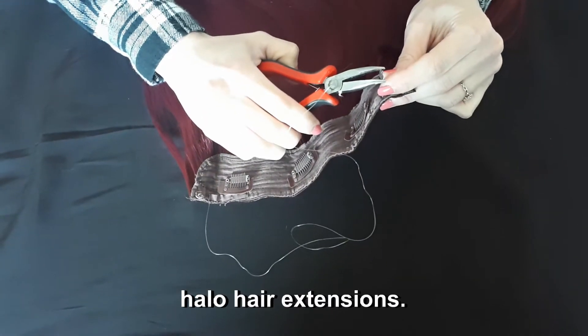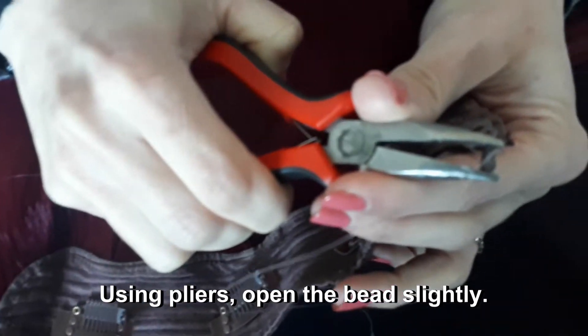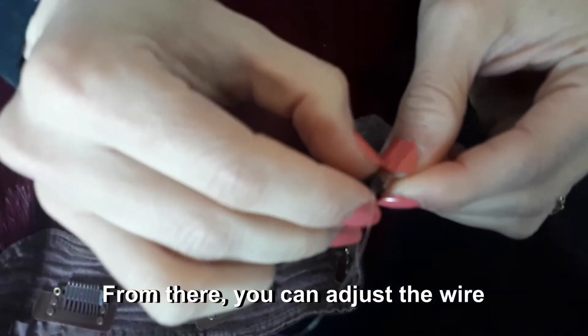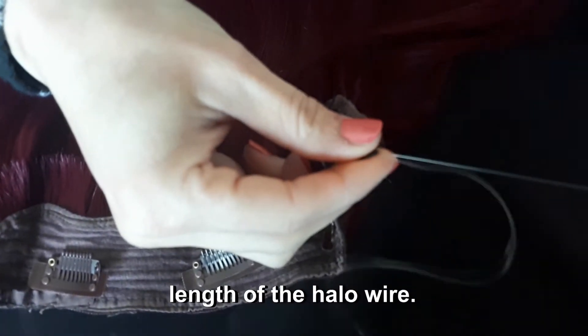Here's how to adjust your halo hair extensions. Using pliers, open the bead slightly — don't press too hard. From there, you can adjust the wire that comes out at the end of the bead. This will allow you to shorten the length of the halo wire.